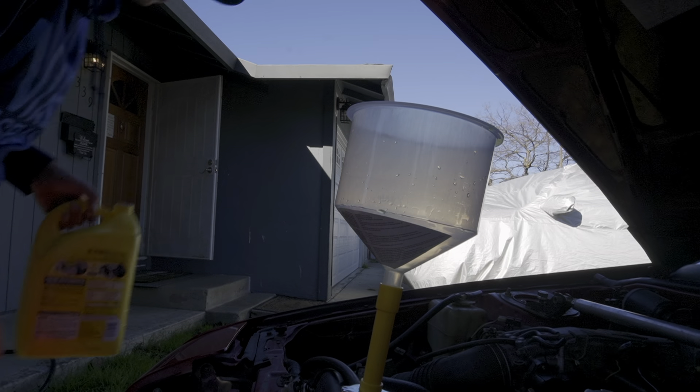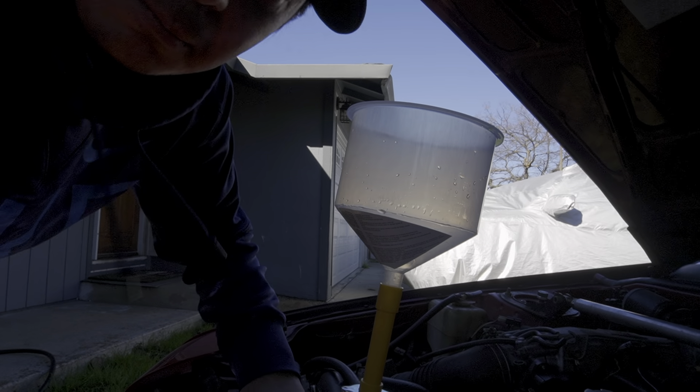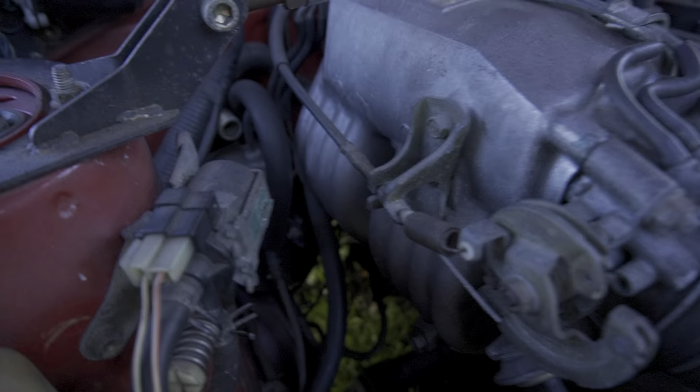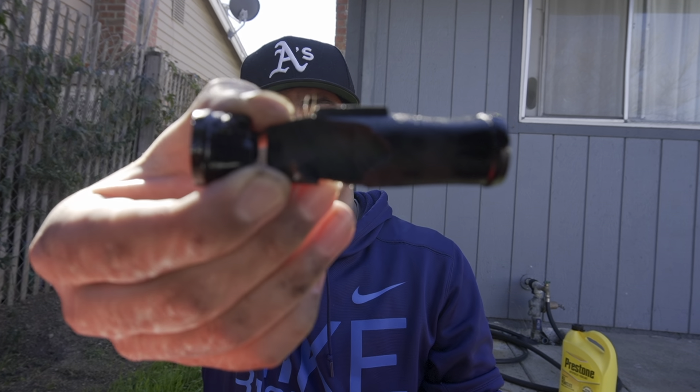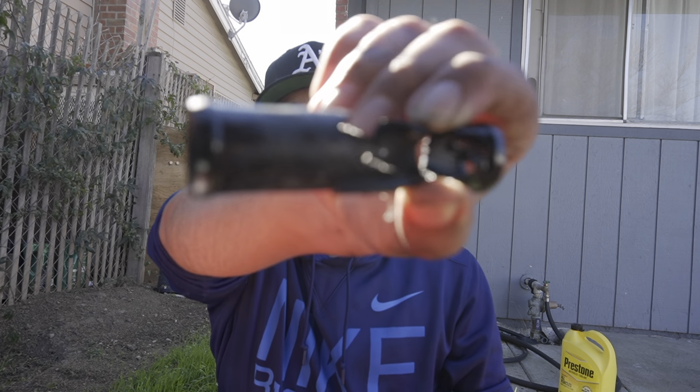No way it's taking this much coolant. Whoa — it's definitely leaking. I can see it pissing out right over there. One of those lines is definitely broken. I just wasted a bunch of that coolant. We found out where the leak is — it actually looks like this thing was so old and brittle that it snapped.